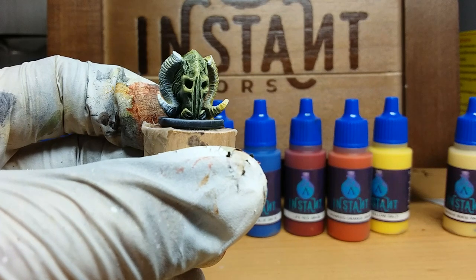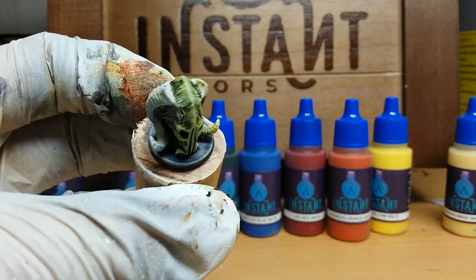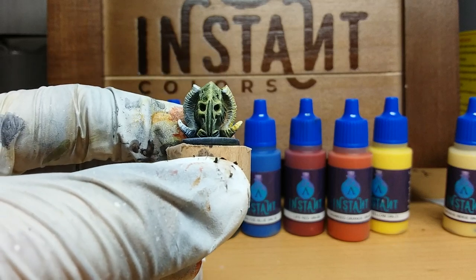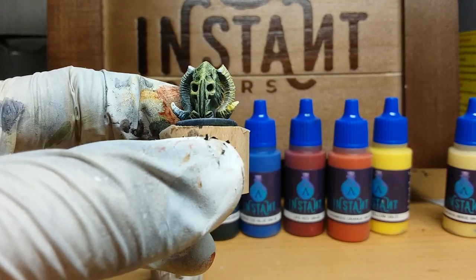Those are my first impressions on the Scale 75 Instant Colors. I hope this video helps you judge these colors a little bit better. Bye.